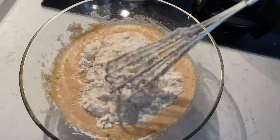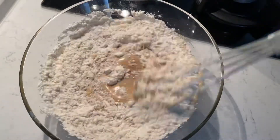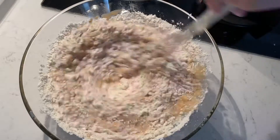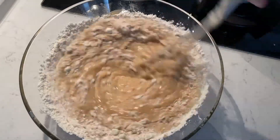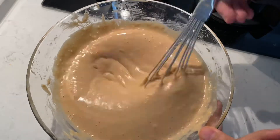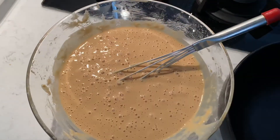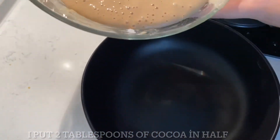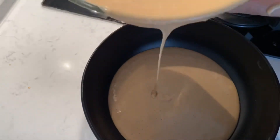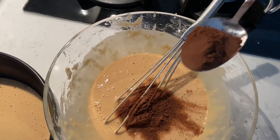It is necessary to plan well. Add 1 small spoon of oil, otherwise it will be dry. Mix well, then add 400g of sugar. I put cocoa in half of the batter.